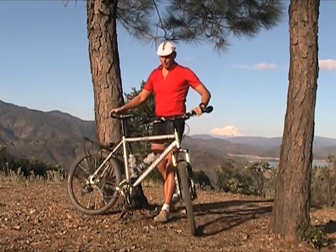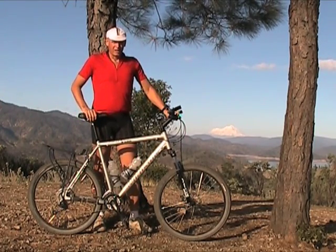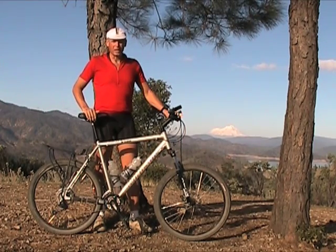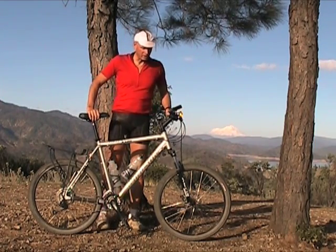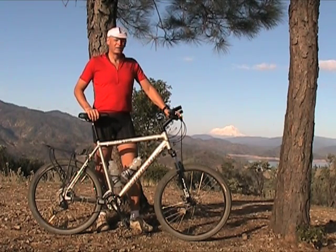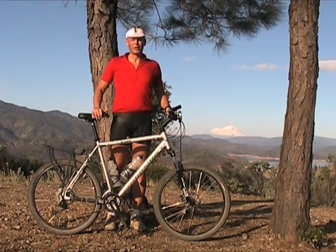I paid $350 for this bike and it's been an excellent bike. We're in the second year now, and this is the first review I've done on it. It's two years old, has about 5,000 miles on it — half of those being off-road, half on-road. I ride to the trailheads.